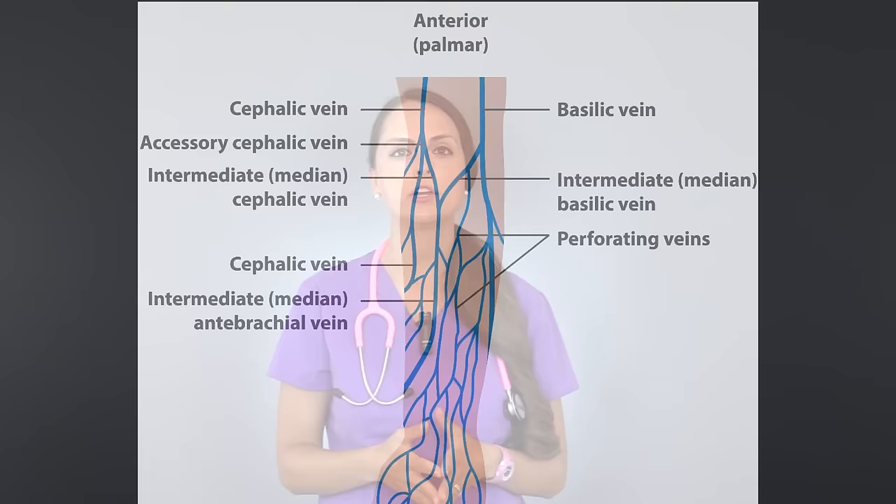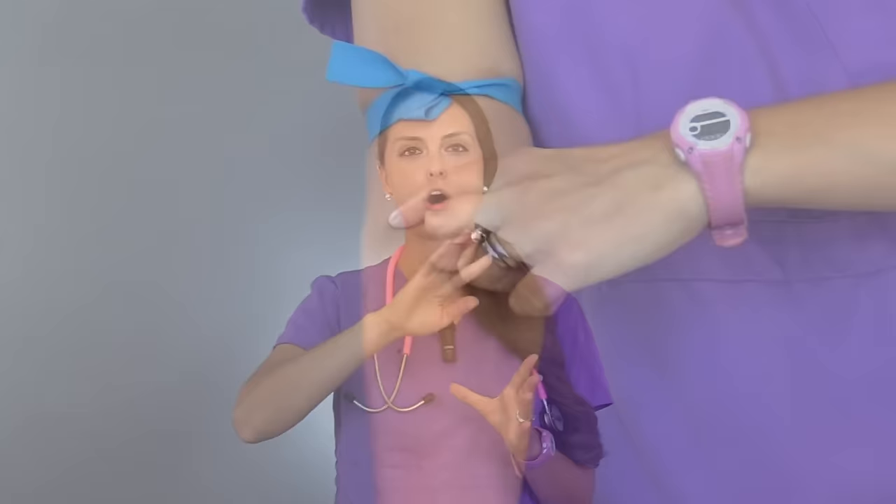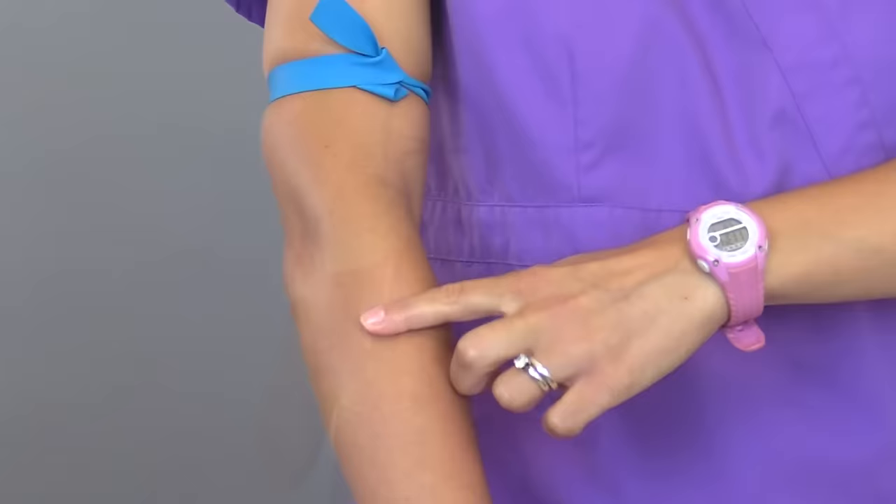Second, you have to practice feeling veins. Veins feel very unique compared to other structures in the arm. What I like to do is take my index finger and start feeling all throughout that arm — the front, the back, everywhere I can, especially on patients whose veins just aren't popping up. Veins have a very unique feel in that they're squishy but bouncy, and once you get the feel of what they feel like, you will never confuse them for other structures in the arm.